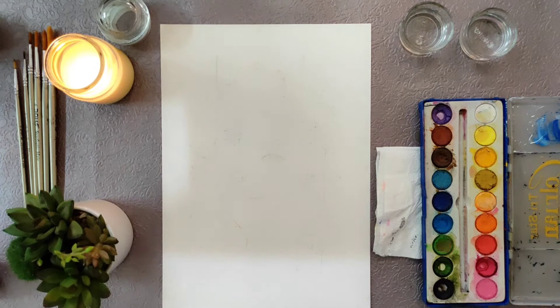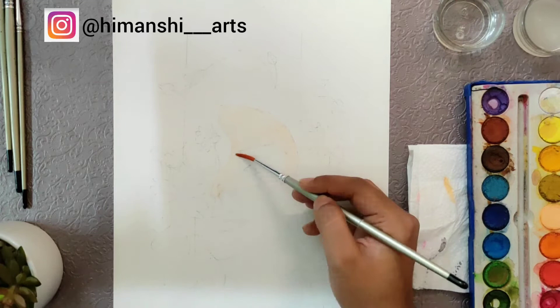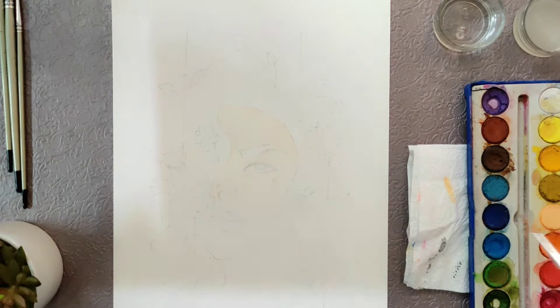Hey everyone, welcome back to my channel. My name is Himanshi and in today's video I'm going to show you how to create a female portrait with watercolors. Let's start the painting process — I begin with filling out the face with a light skin tone. You can find the list of materials in the description.